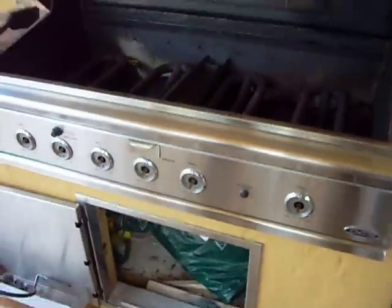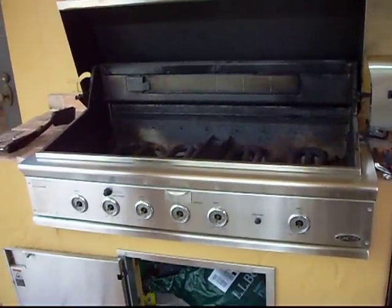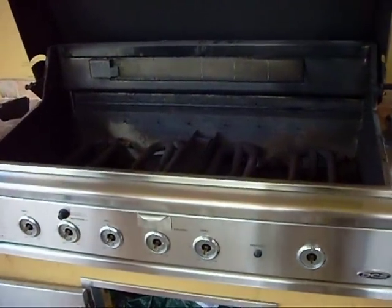We'll show you what this DCS grill 48 inch built-in looks like once we are done with it. Call the Grill Doctor today to grill tomorrow: 561-305-5077.